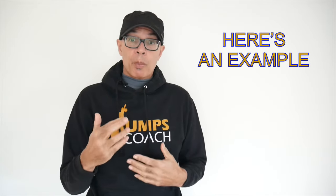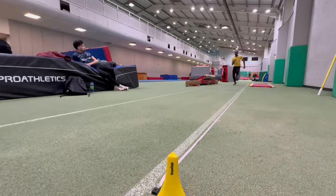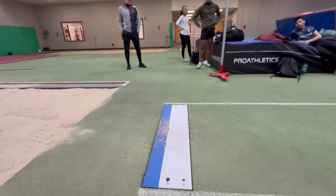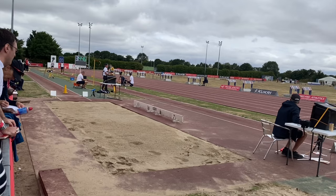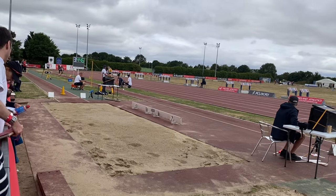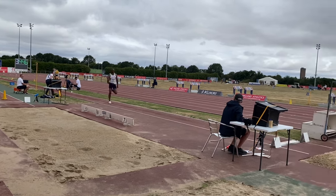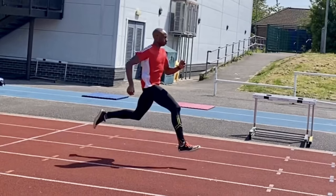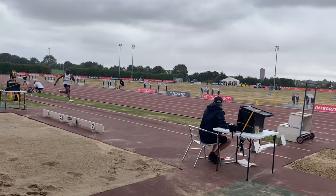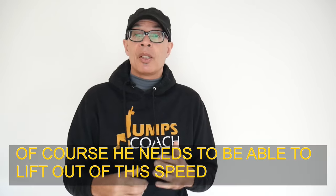For example, my long jumper Paul, who has a best of 7 meters 79, was recently clocking 1.01 for the last 10 meters of the runway. This equates to near personal best speed for him, so we know that everything else being equal he should be jumping in the 7.50-plus region when he goes to compete. If he ran 0.98 for the last 10 meters of the runway, then we'd be looking at potentially personal best distances and beyond.